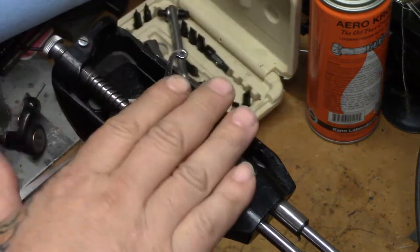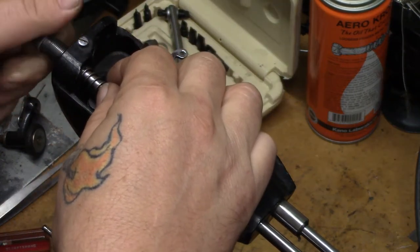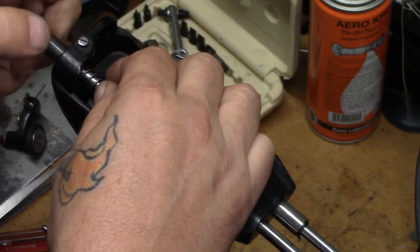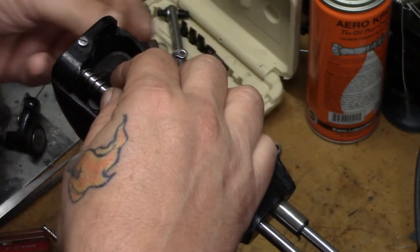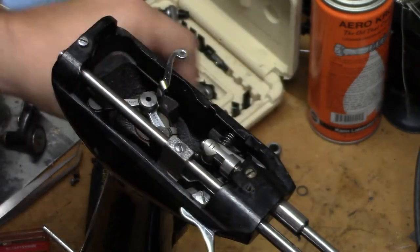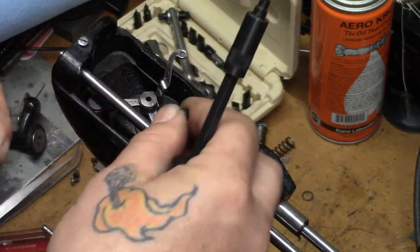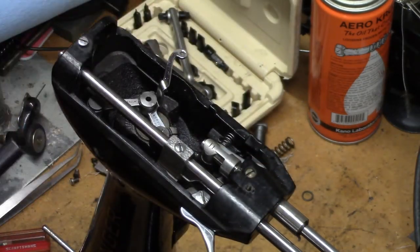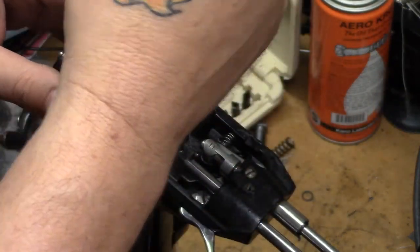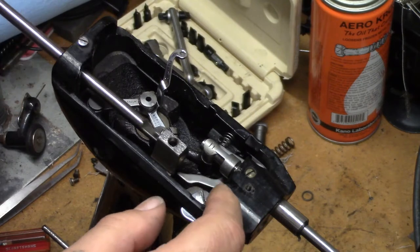To start on the business end of the machine, we're going to start by removing the presser bar adjuster. There is that little washer over the top, so we're going to push that out with the spring, remove the spring, change screwdriver bits, then we'll remove the set screw and the presser bar comes out the top.